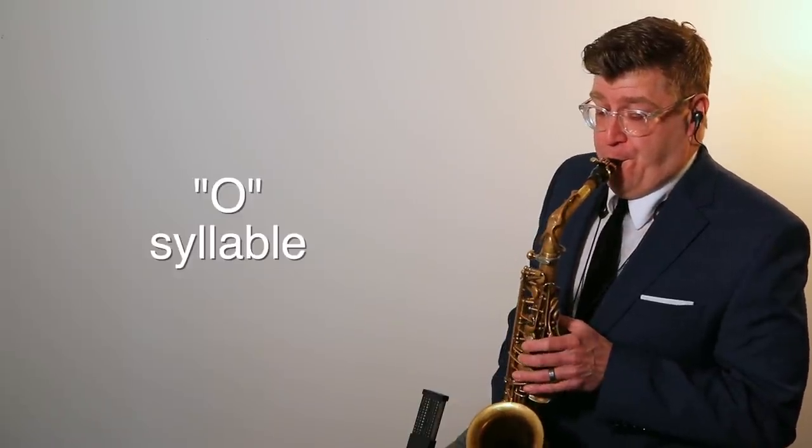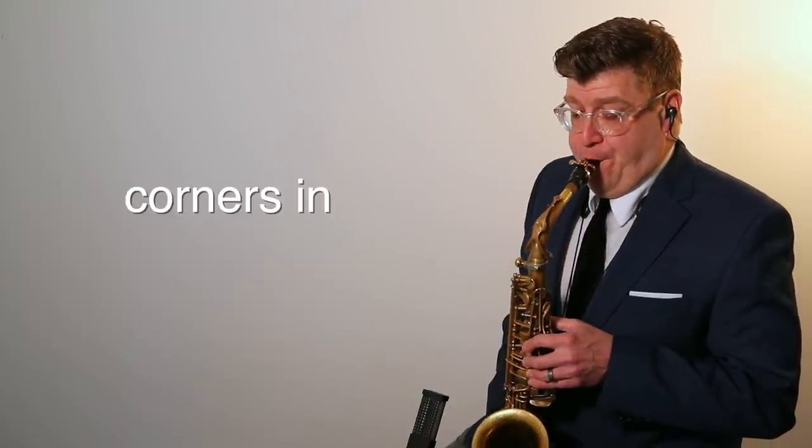For playing classical, the 'vo' or O syllable is a really great one to use. It's open — it's going to create a nice soft bottom lip and give a very cushioned, dark sounding tone. Let's hear an example. By contrast, if I use the syllable E, it changes the shape of not only my tongue and my oral cavity, but also brings out the corners of my embouchure. Take a listen to how that sounds.